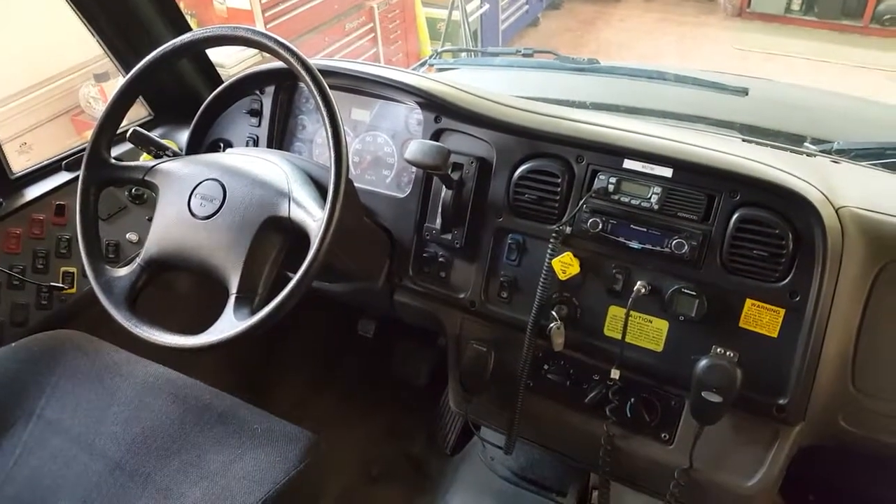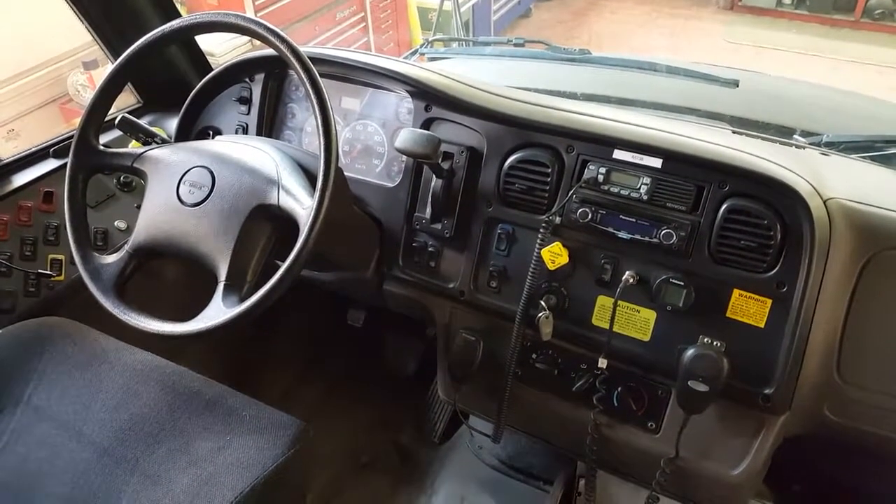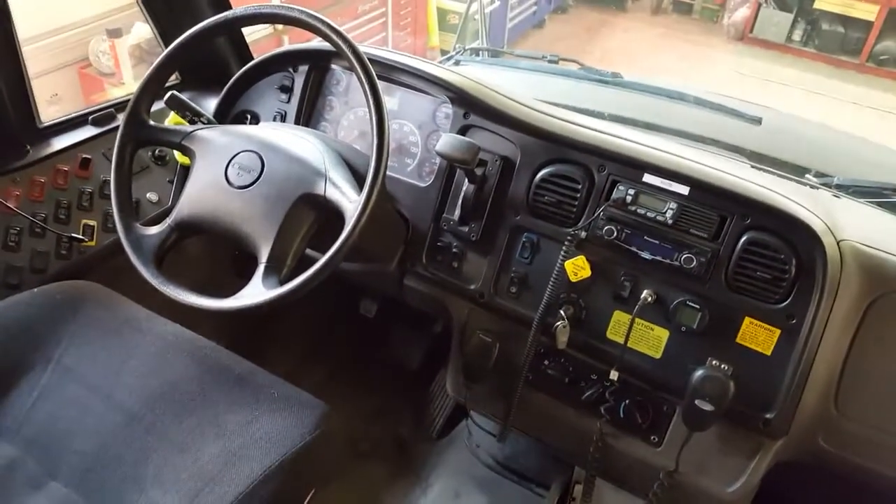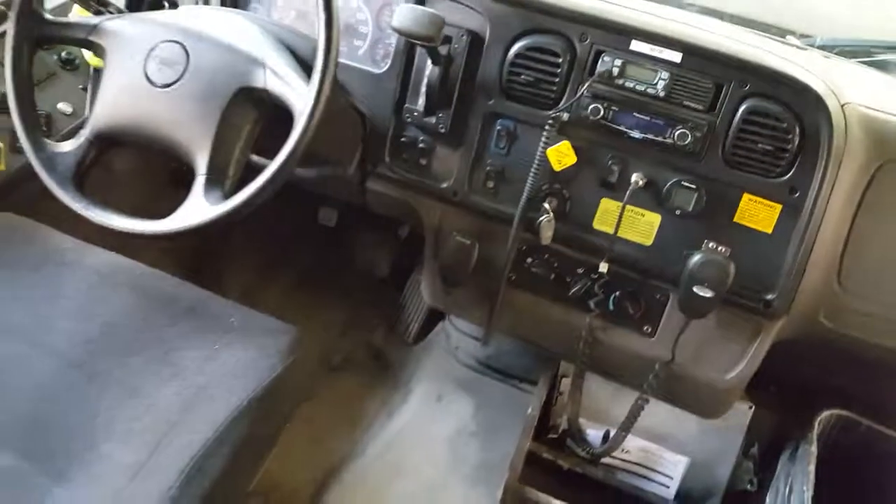We're in a 2015 Thomas C2 conventional school bus. It has a fuel level gauge issue — the tank is full but it's only reading three-quarters.